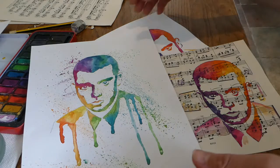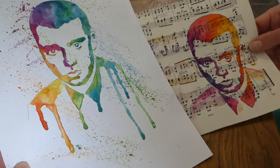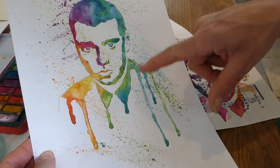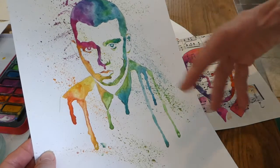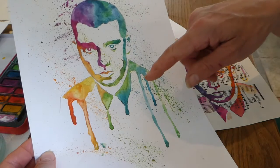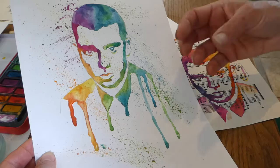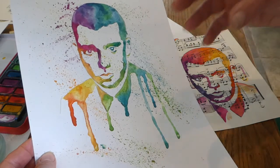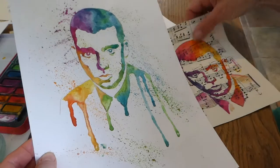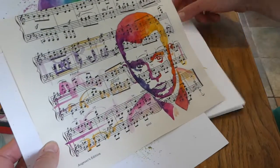Hi guys, today we're going to do some more portrait work using watercolours, trying to get quite an expressive and creative feel. This uses the blending of watercolours based on a particular quite dramatic face. This might look complex but it's actually quite simple to do, and you can apply this to working on different materials as well to develop your ideas further.